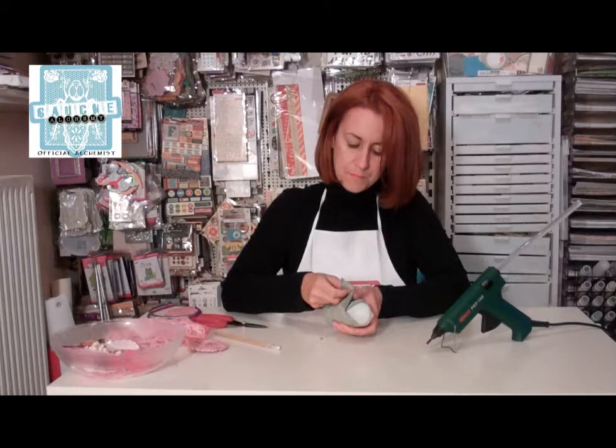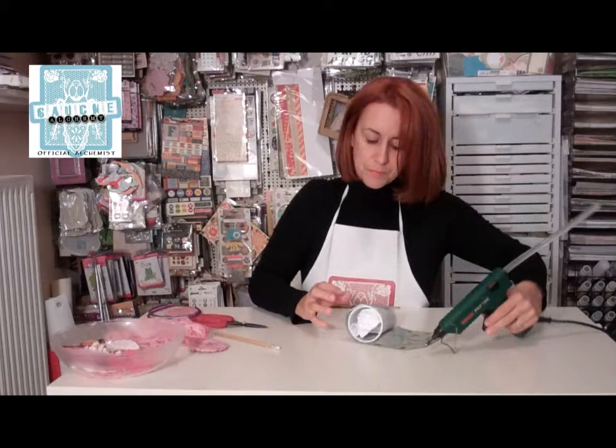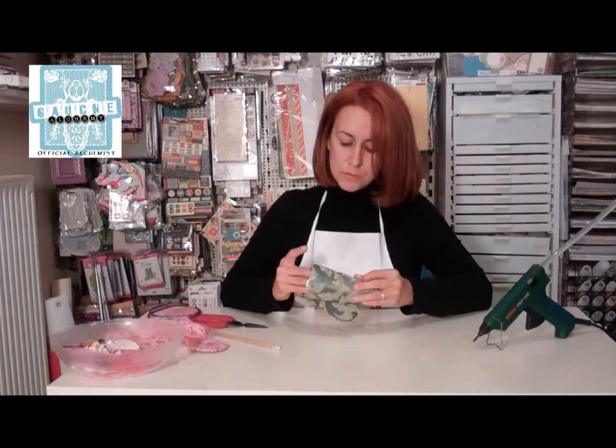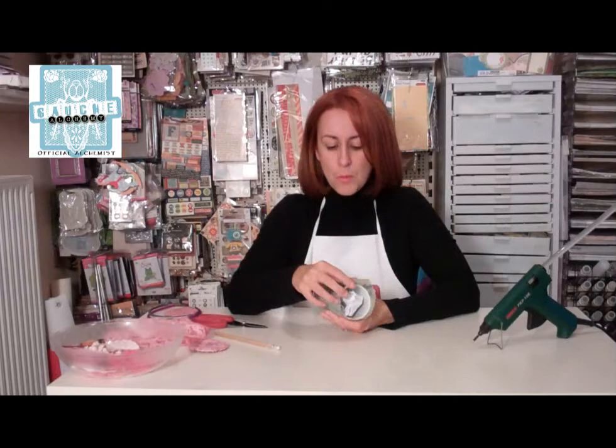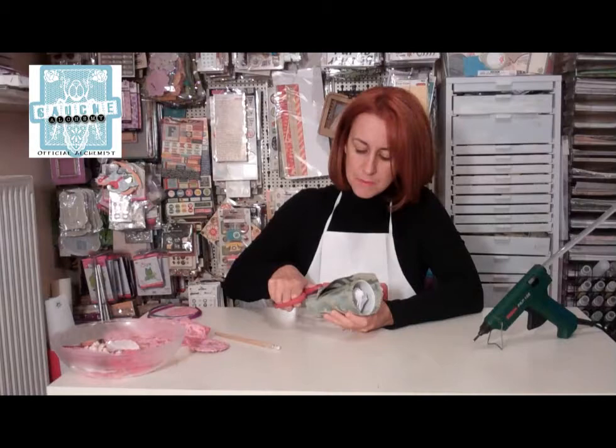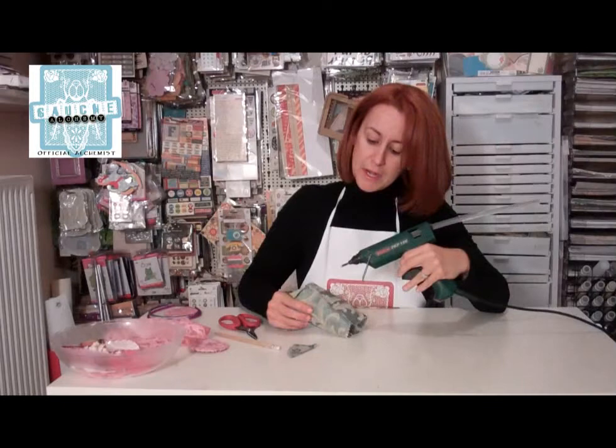I'm going to put some hot glue here now to glue the other edge of the fabric. Just like that — it doesn't have to be straight. You don't have to worry about the edges because everything is going to cover up. I just want to have my round plastic cup covered — nothing else. Don't worry about details. Now I'm going to cut the part of the fabric that is overlapping.